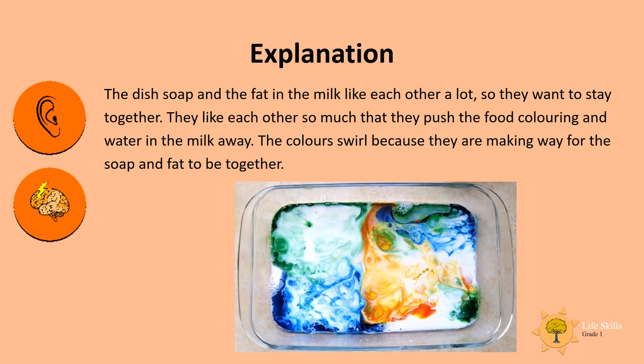Here is an explanation of what is happening. The dish soap and the fat in the milk like each other a lot, so they want to stay together. They like each other so much that they push the food coloring and the water in the milk away. The colors swirl because they're making way for the soap and fat to be together.